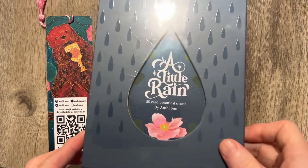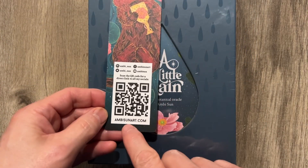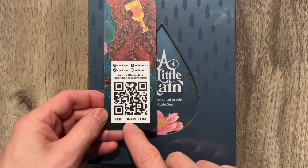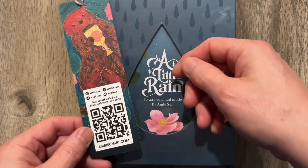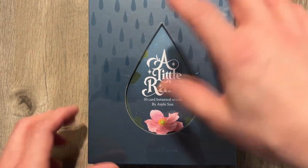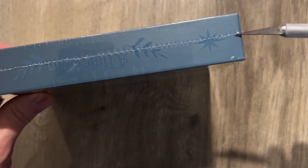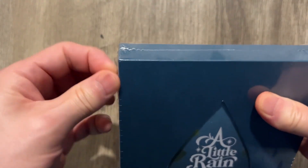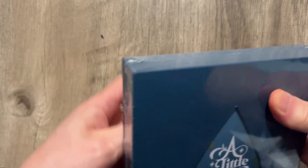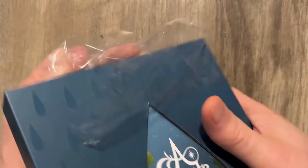Look at what just arrived — a Little Rain Oracle. It's a botanical oracle, well packaged. MB Sun Art has a new Kickstarter that is currently funding. Link in the description if you'd like to support their Kickstarter. So if you like this deck and you're interested in the Kickstarter, link in the description. Let's open this up and see what this individual has produced, because a botanical oracle sounds like a lot of fun to me.